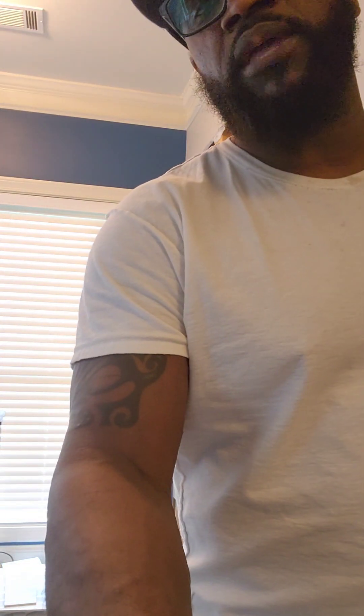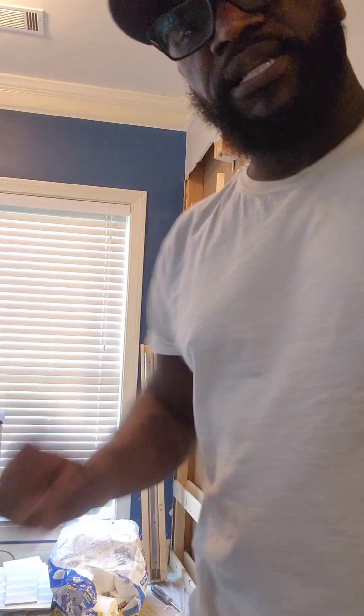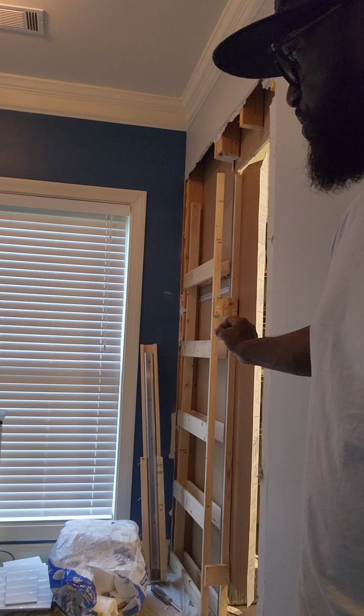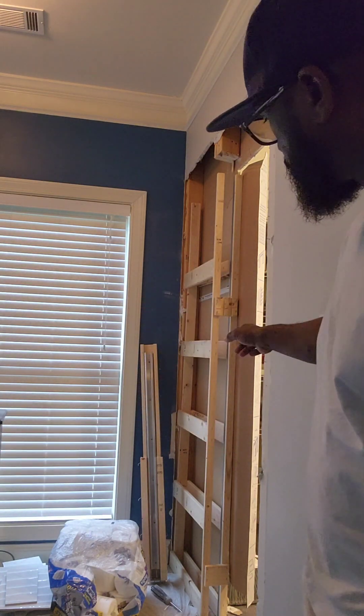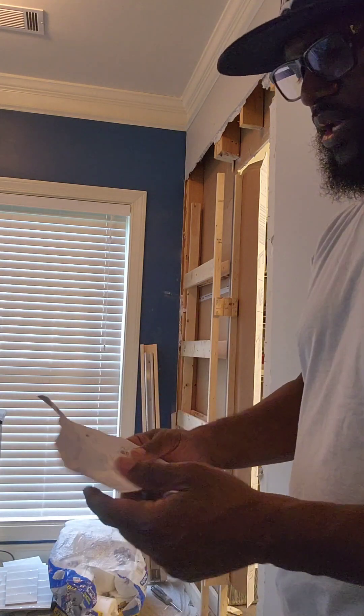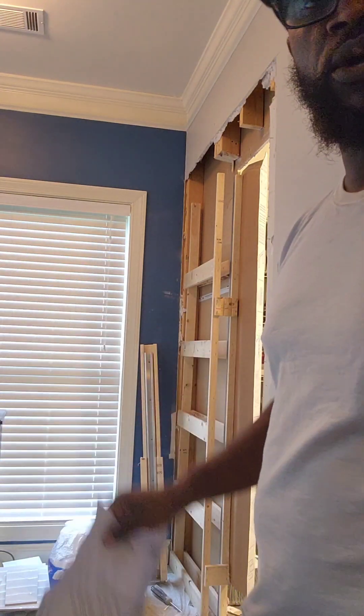I'm gonna try to get the frame in. I may not put the drywall back up yet, but one thing to know about mounting the drywall — you have to make sure you use short screws, because you don't want to screw through and have your door getting scratched every time you close it. So remember that when putting the drywall up; you just can't go crazy with screw length.